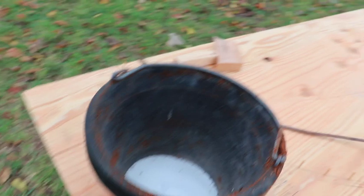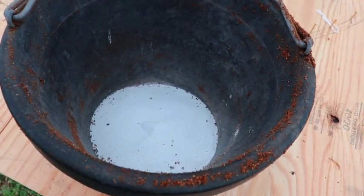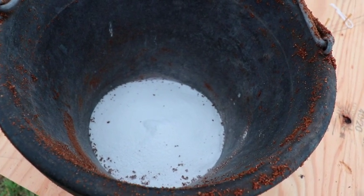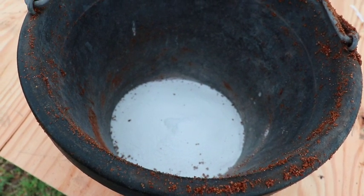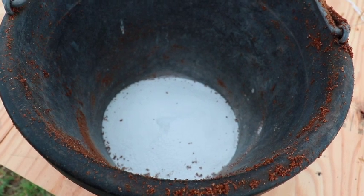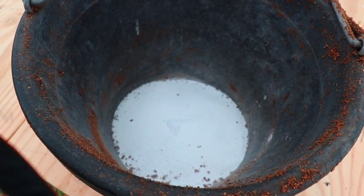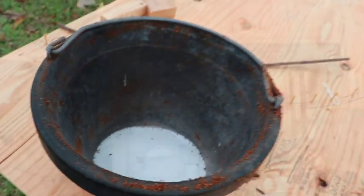One of the other methods of killing fire ants that I learned about is mixing sugar and borax together. You mix those together and get the borax coated with the sugar. The ants will take it back into the mound and the borax will actually kill them - the sugar just attracts the ants so they'll carry it back in. We're going to try that on some of these mounds and see what happens.